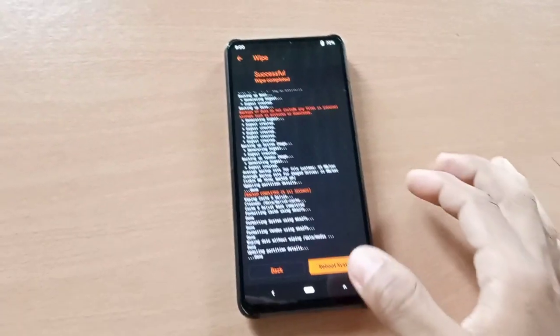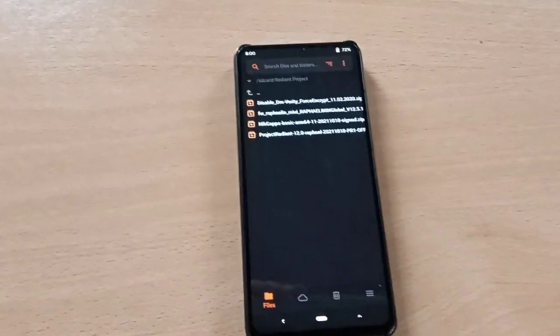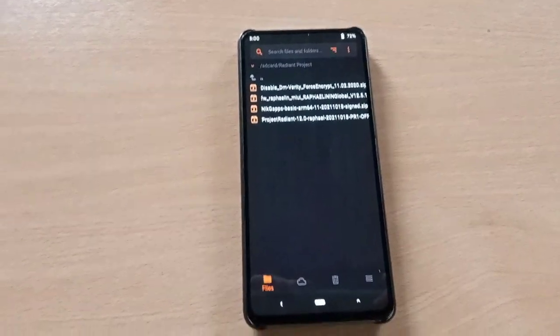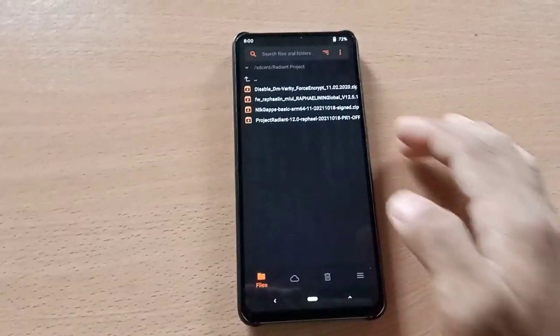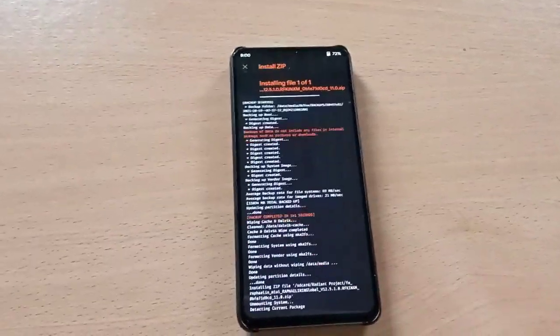Now first you need to flash firmware — Android 11 firmware. Select the firmware and swipe to flash.